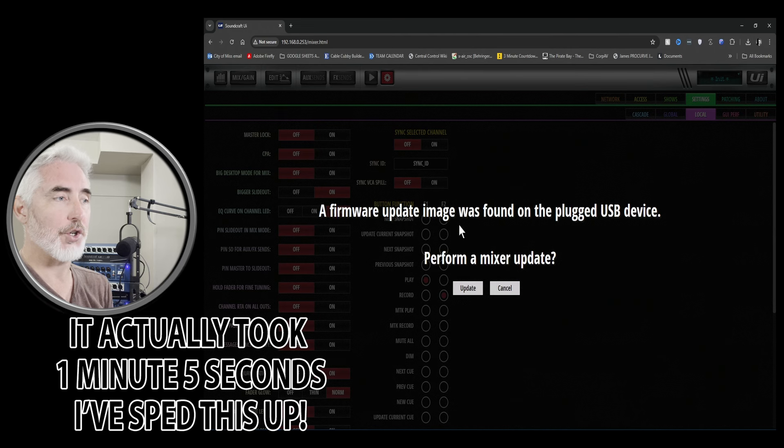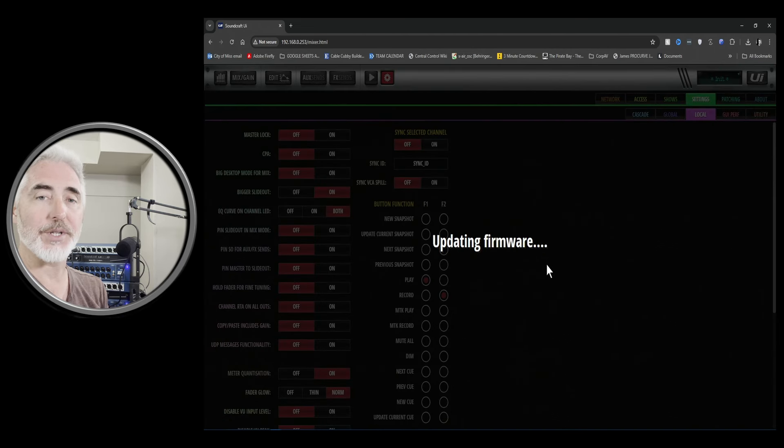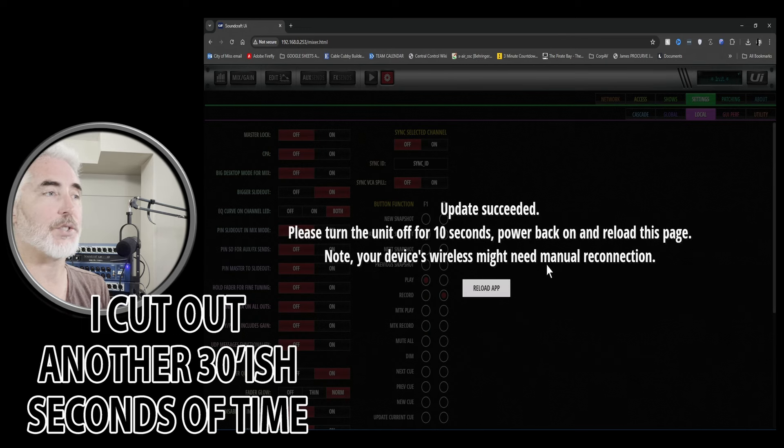Once you have the notification, you're going to choose Update and let it do its job. When it's finished, we should get a message saying the firmware update has been completed and whether or not it was successful. At that point we need to restart the mixer. It's kind of a bummer that we don't get a progress bar at first — we just have to sit and wait. But here's where we do get a progress bar once it's actually into the process of unpacking the information.